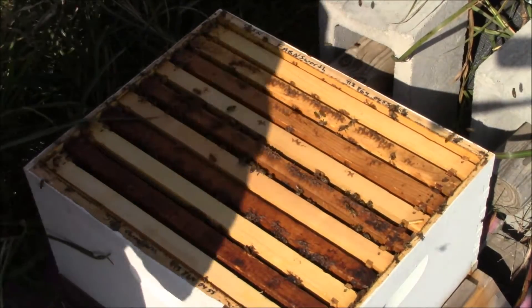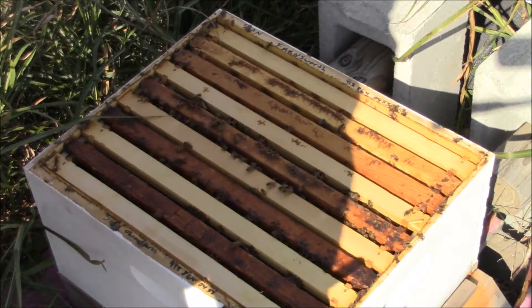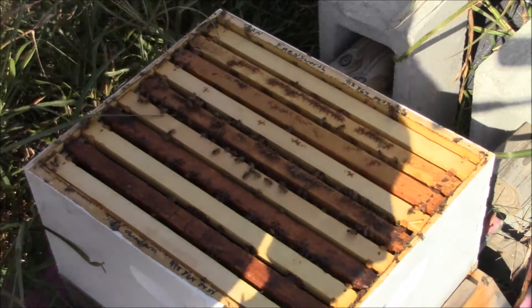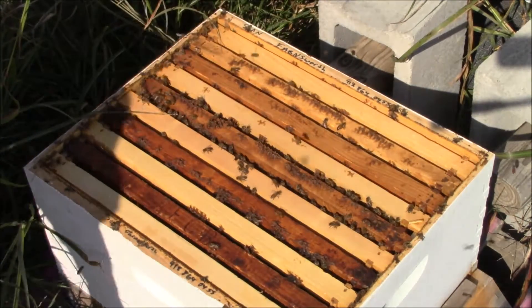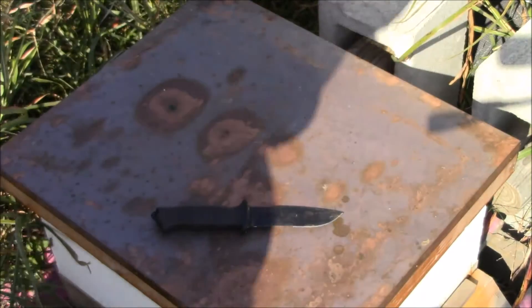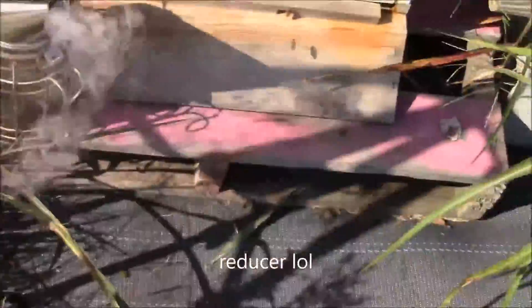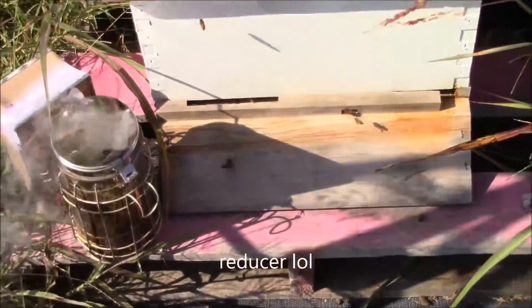They were building pretty good at first so I put on a second brood box when they were about 80% full, but they never built up. So I'm gonna just leave it how it is for now and put the lid back on. I'll bring some feed out here later. Big Bear Homestead suggested I close off their entrance so I did that, and he also said put some feed on them so I'm gonna do that too. I'm gonna fix that entrance reducer and I'll be back in a second.